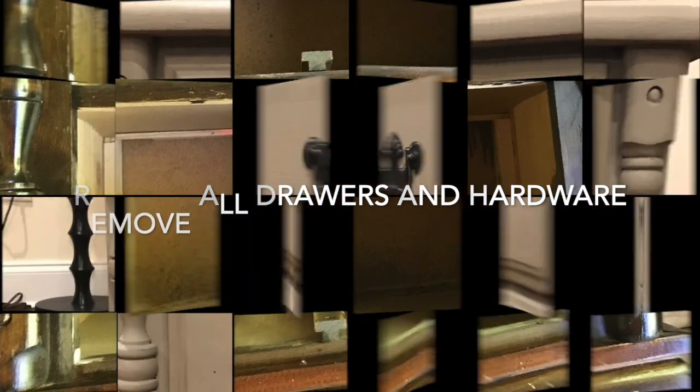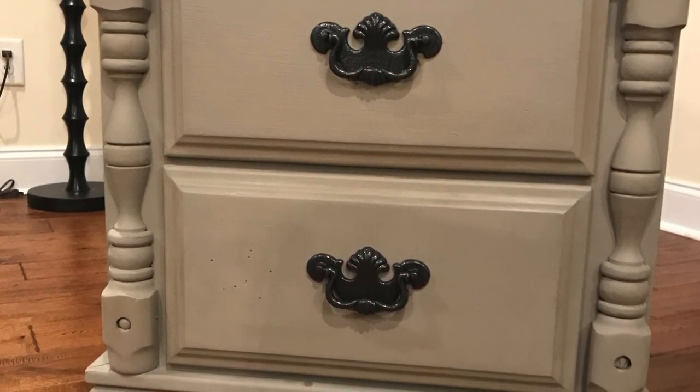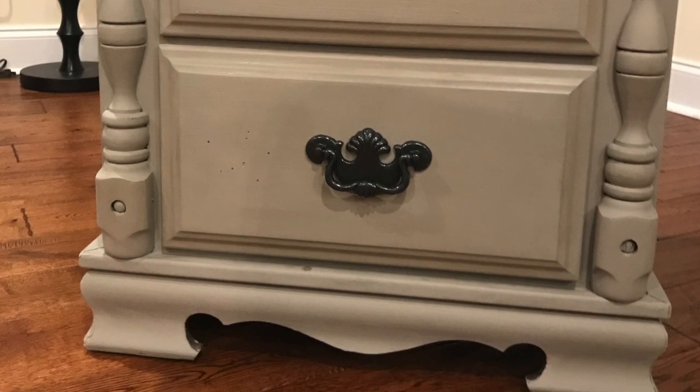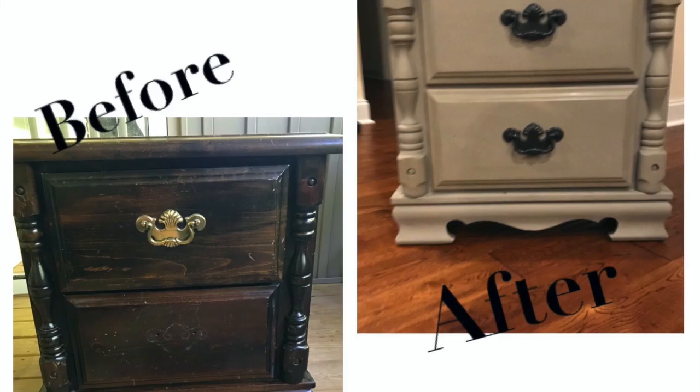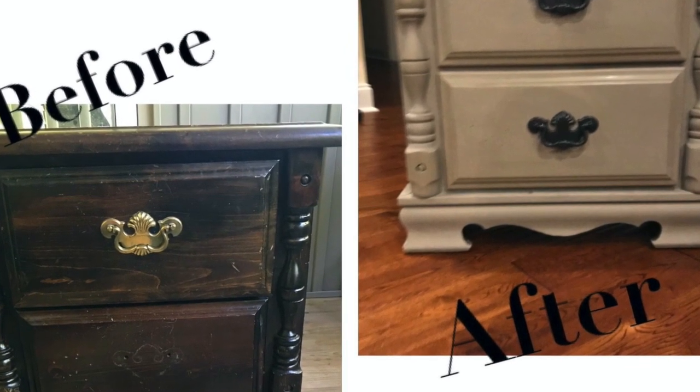After two coats of paint, it's time to wax and complete your piece. I did spray paint my hardware and put them back on. And as you can see, that's my finished piece. You can see the before and after.